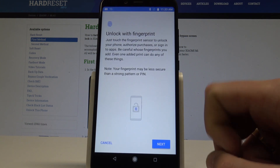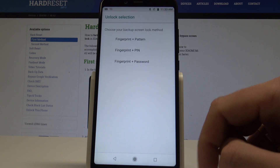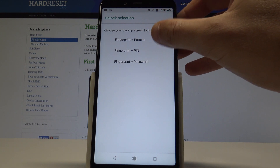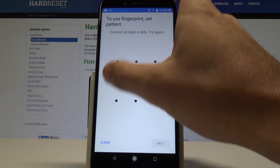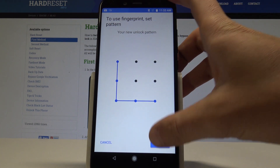Here you can see instructions and information about unlocking with your fingerprint. Tap Next. Before you add your fingerprint, you need to choose a backup screen lock method — it could be pattern, PIN, or password. In my case, let me use pattern, so let's draw the unlock pattern and tap Next, then do it twice for confirmation.